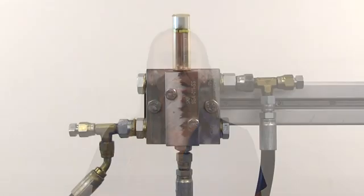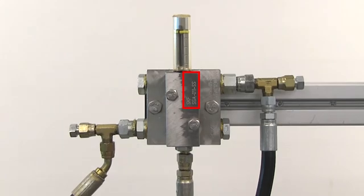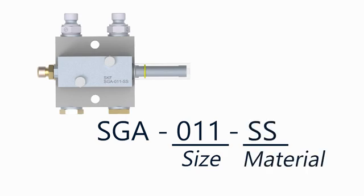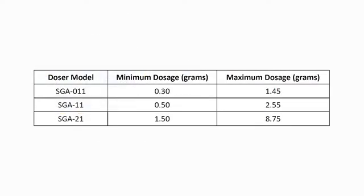The amount of grease that the doser can dispense depends on the model doser used. The doser model is stamped on the doser body, as shown here. The model code begins with SGA, followed by a size indication, and then a material indication. Quantum tends to use only a few doser model sizes, which have minimum and maximum dosages, as shown in this chart.